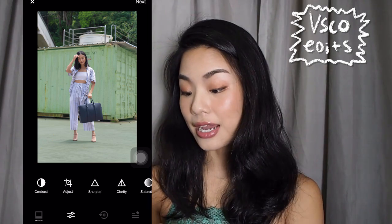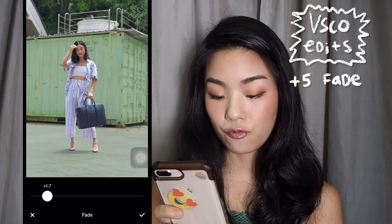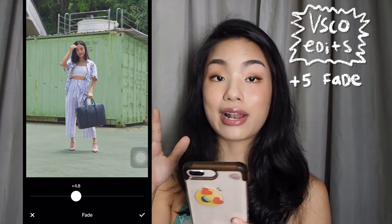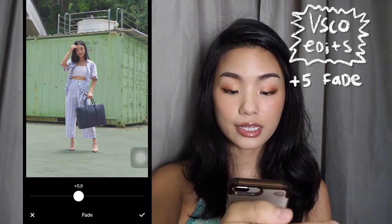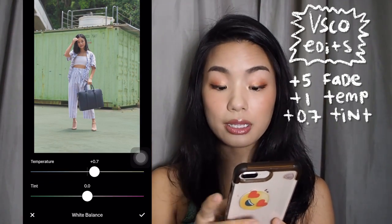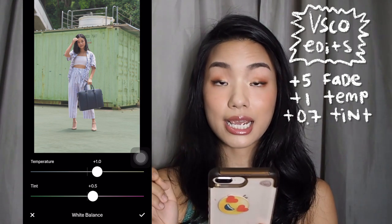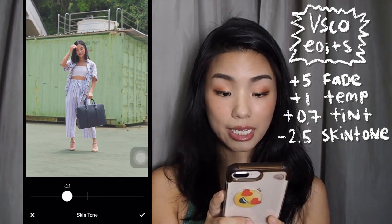In VSCO, the first thing I do is adjust the fade. I'm going to bring the fade up to about 5. Fade helps me blend the colours between the main subject — the one in front — and the colours that I've painted on. Now I'm going to bring up the temperature just a little bit because I prefer my pictures to be a bit warmer. I still want to maintain the colour of my skin, so I'll bring my skin tone up and give it more pink.